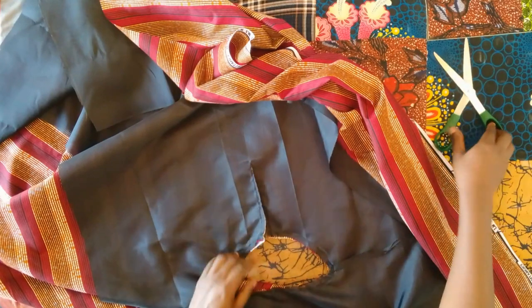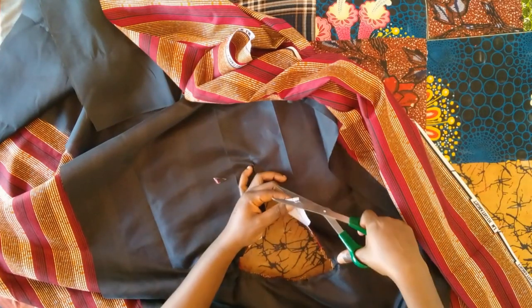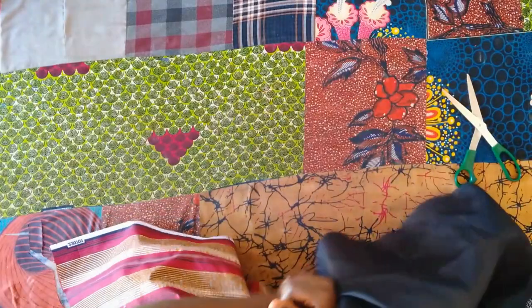After notching all around, I cut open down the V that we sewed. I also cut off the corners so there will be no bulk when I turn it out. Then I'm turning the lining over to the wrong side and using my iron to press it smooth.